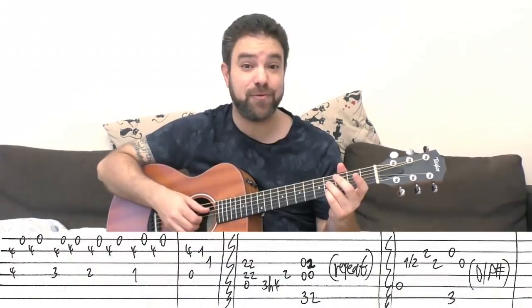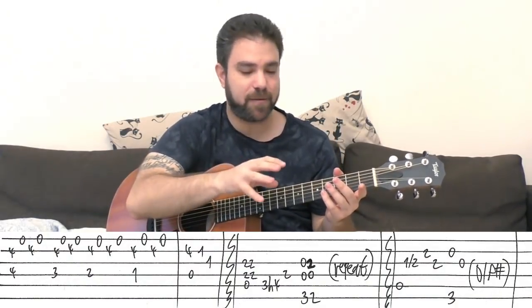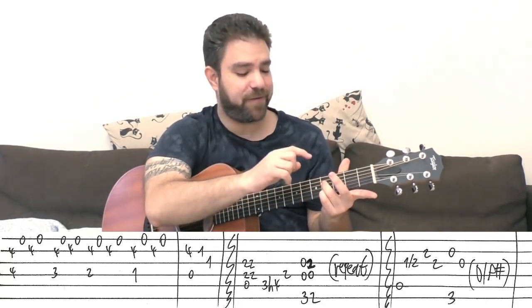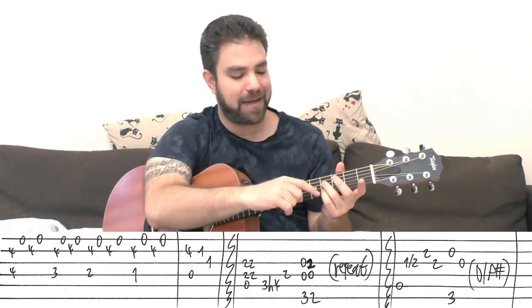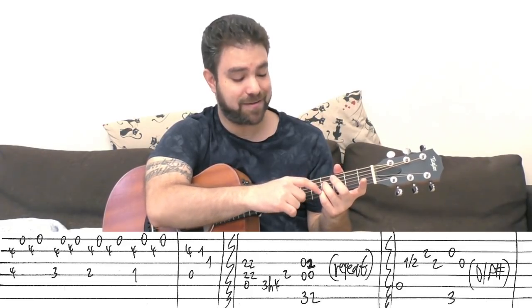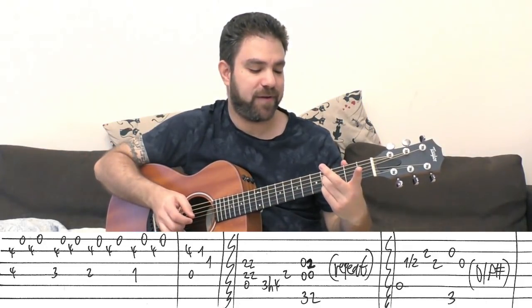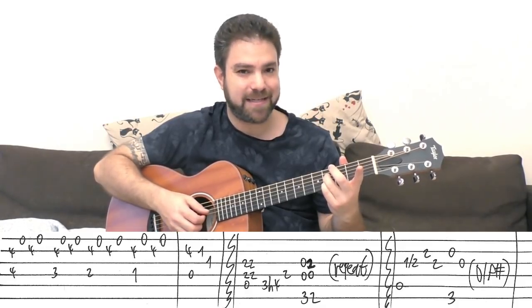Alright, so whenever you're ready, put on 4 and 4 on strings 2 and 4. The most convenient finger position for the intro is by using fingers 3 and 4. The 3rd finger on the D string on fret 4 and the little finger, the pinky, on the 4th fret of the 2nd string. So, these 2 fingers on 4 and 4 on strings 2 and 4.